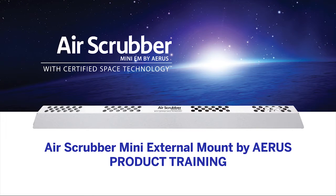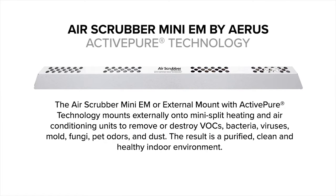Welcome to this informational product video featuring the Air Scrubber Mini External Mount by AERIS. The Air Scrubber Mini EM, or External Mount, with ActiPure Certified Space Technology mounts externally onto existing mini-split heating and air conditioning units to remove or destroy VOCs, bacteria, viruses, mold, fungi, pet odors, and dust. The result is a purified, clean, and healthy indoor environment.